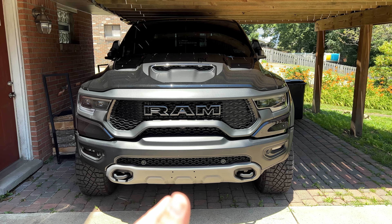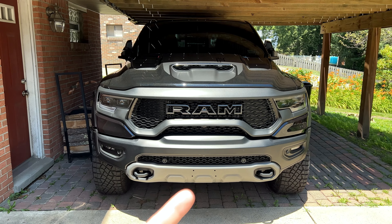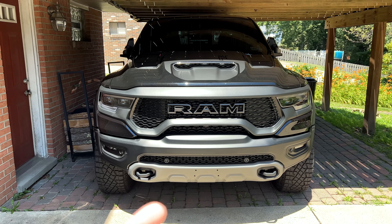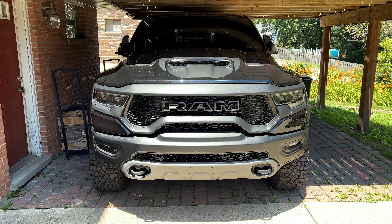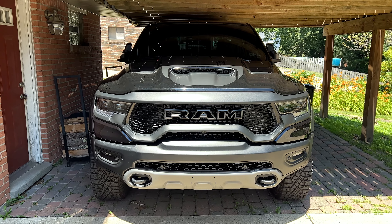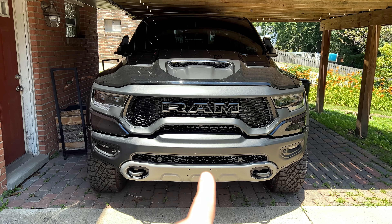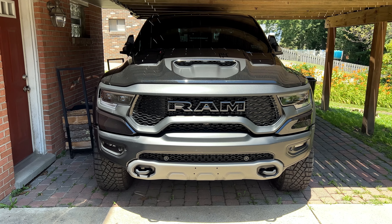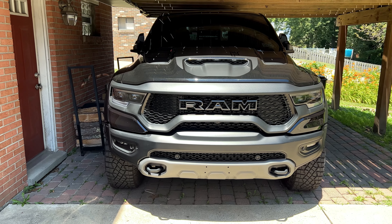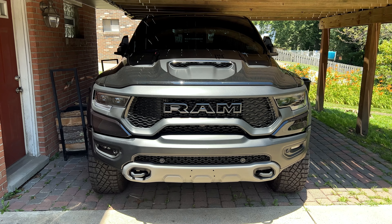We're going to change this to black. Believe it or not, Dodge makes this thing in like five different colors. This is gray, they make a bright silver, they make a black, and from what I understand they may also have a gloss black — but I went with flat black because everything here is matte black. There's a whole bunch of these that Dodge has, and they will definitely fit the TRX and the Ram Rebel.